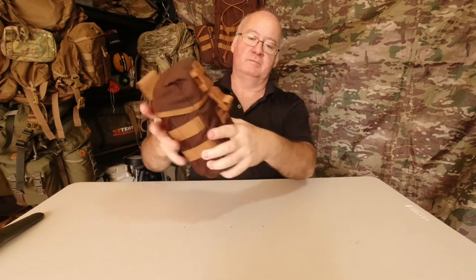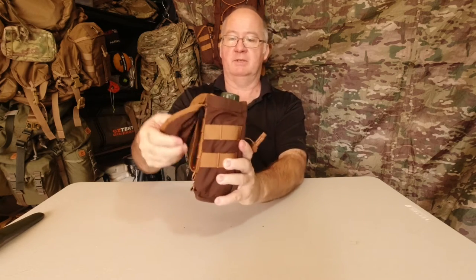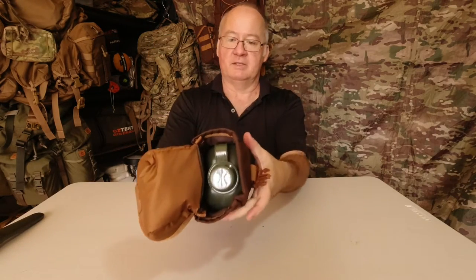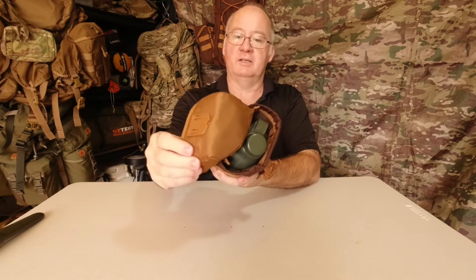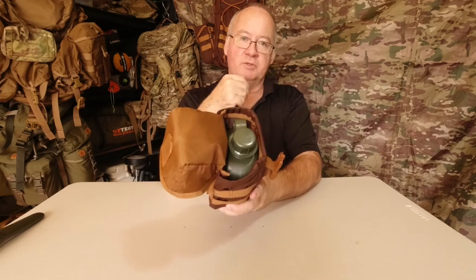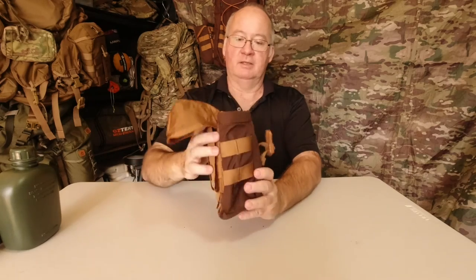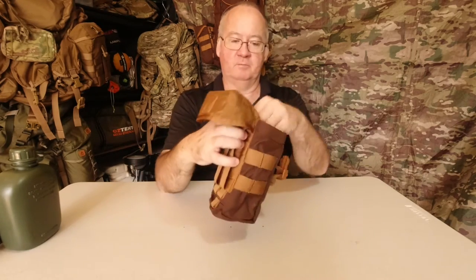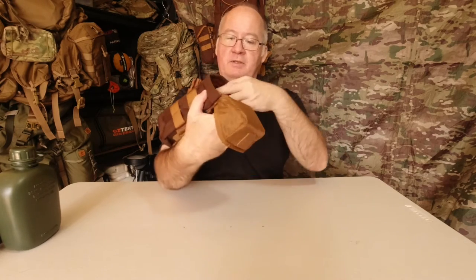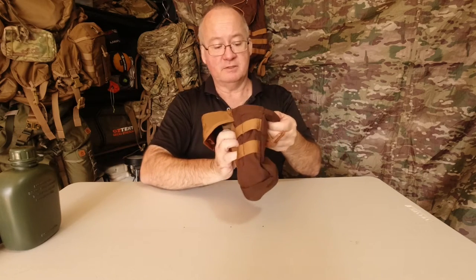After the buckle, the strap is adjustable with the Rujin buckles. Opening it up, the inside of the lid has got lining on it. It'll hold a one litre water bottle — I've got the canteen in there at the moment so you can see — and it will fit in there quite easily. Nothing else inside, just a single compartment, no pockets, with lining on the front.